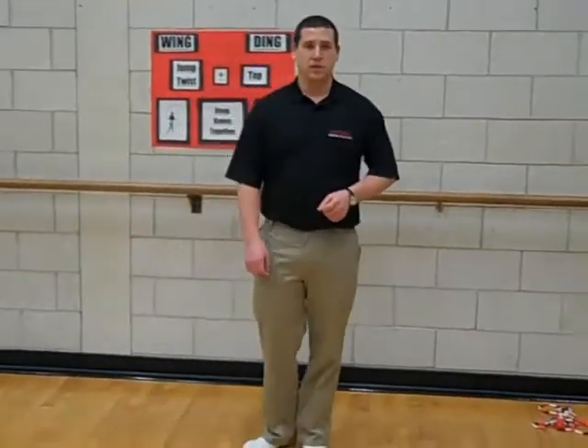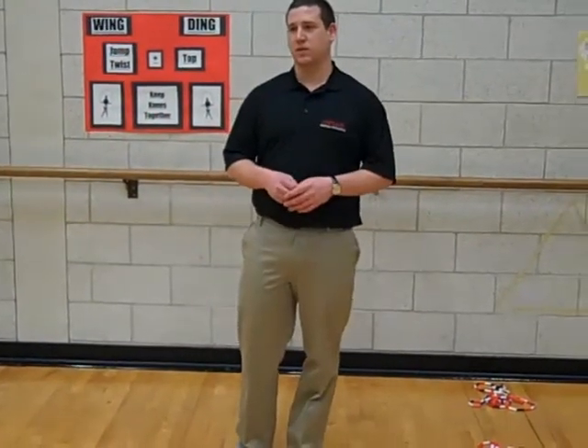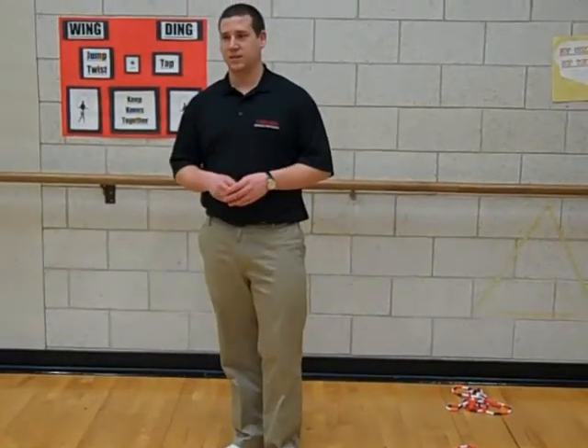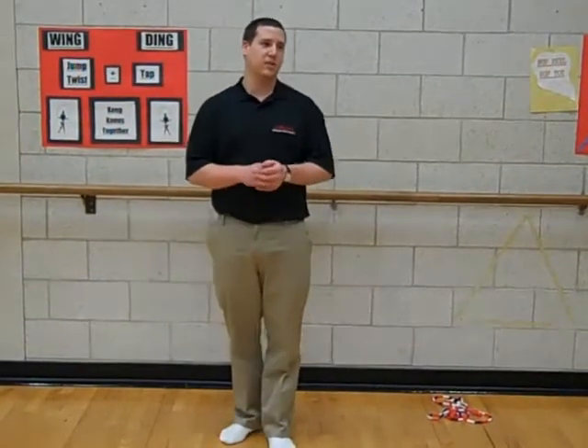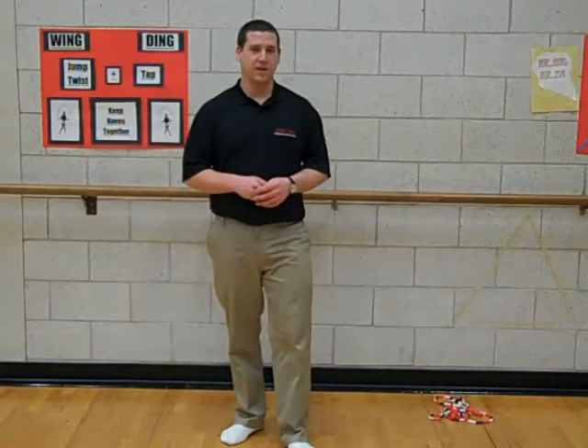After you guys are done with your twenty, stop. Alright, go. Hello, Brian. What cues do we have? Knees bent in. Toes in and heels together. Knees out. Alright, Josh? Want another cue? Same for long two feet. Alright, there we go.